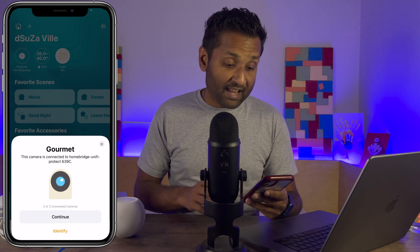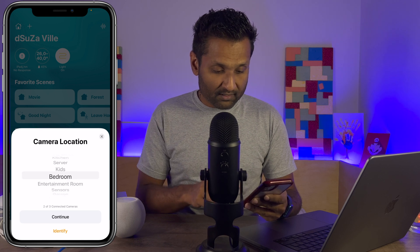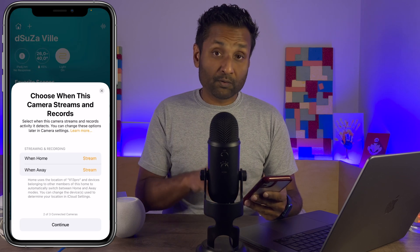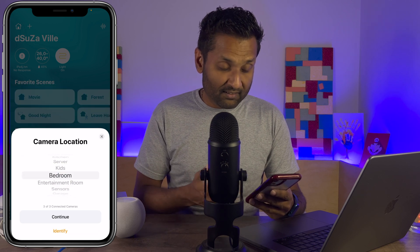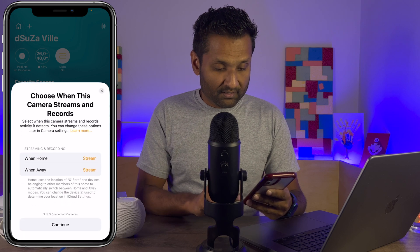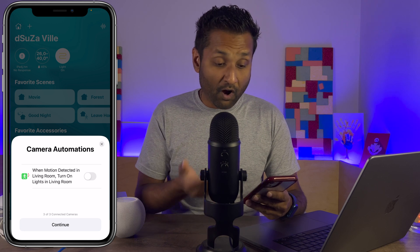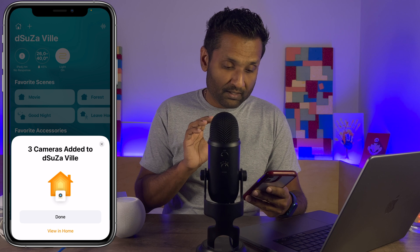The next device is the G3 Flex, named Gourmet — I'm going to leave that in the dining room. Continue. You also get the HomeKit Secure Video feature enabled for this camera as well. I have another camera, the G4 Instant — I'm going to put this in the living room. Continue. Again, you have HomeKit Secure Video enabled for this camera as well. If you want to enable automation, we're not going to enable anything right now. Click Continue. Done.